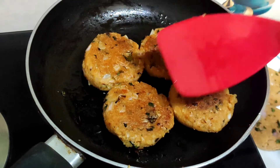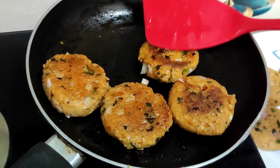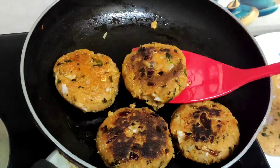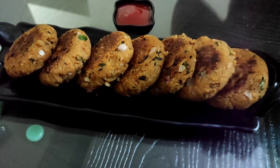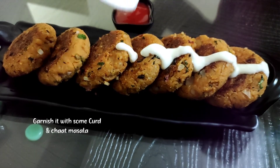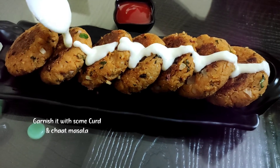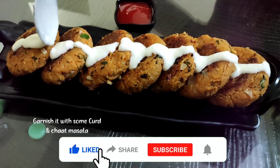So guys, now let's see how the tikkas are ready. They look so delicious — what a beautiful, crisp color has come. It is very good, the color is really nice. You can make them even more crispy. I am going to garnish them with curd and chaat masala. You can eat them in any way — they will look and taste very delicious.